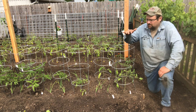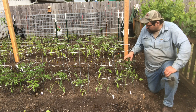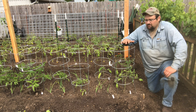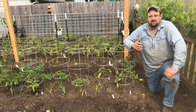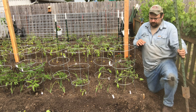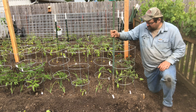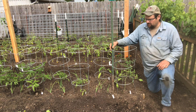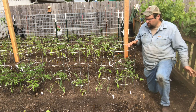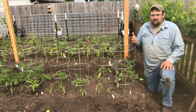I find tomato cages work better with a determinate variety, or for keeping an indeterminate pretty small. I try not to plant any early girls in here — this is a cherry tomato, and the rest are San Marzano plum tomatoes. My early girls, what I found with them in these cages, is they'll get so big they'll just topple the whole cage over.